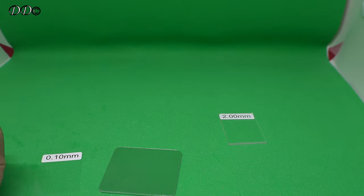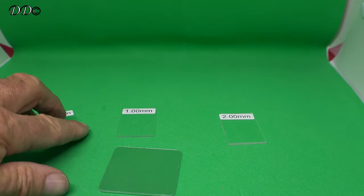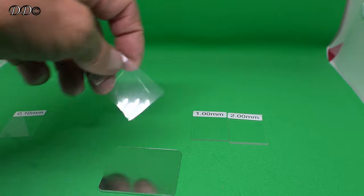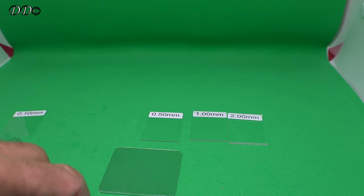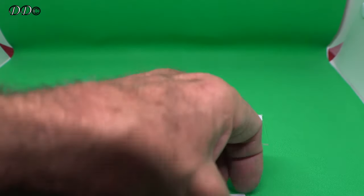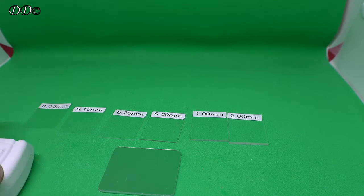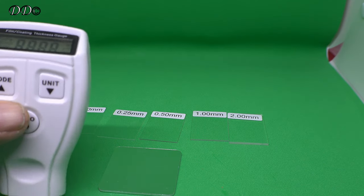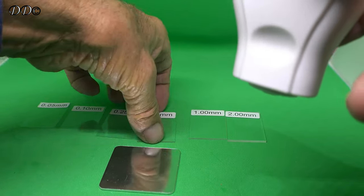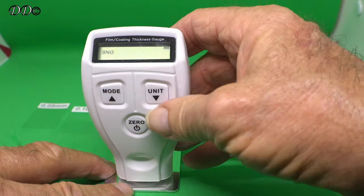So first of all, you need to get all your films in line so they're all ready for when you do the test. We'll just get all these in line. Once you've got it set up, it doesn't matter which one you put on — it should actually read. I'll have to hold these down because it's not a flat surface, so it makes it a bit harder.